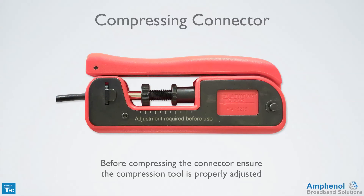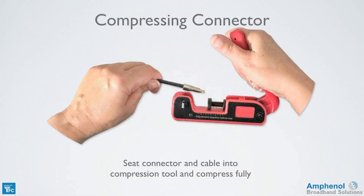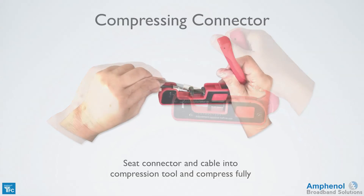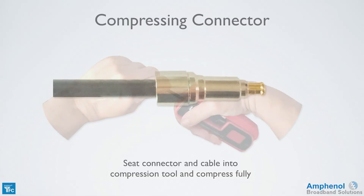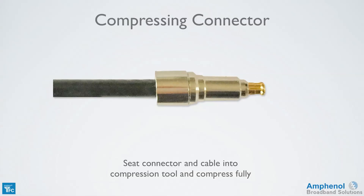Before compressing the connector, ensure the compression tool is properly adjusted. For this tool, the compression head would be located at the first line from the left. Follow your tool manufacturer's alignment instructions. Now we're ready to compress the connector. Seat the connector and the cable into the compression tool and compress fully. The connector installation is now complete.